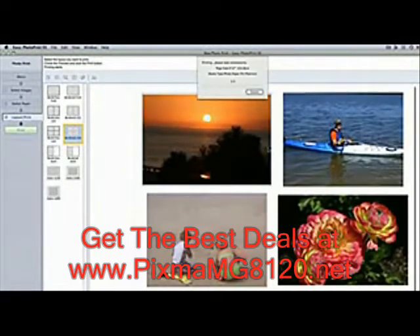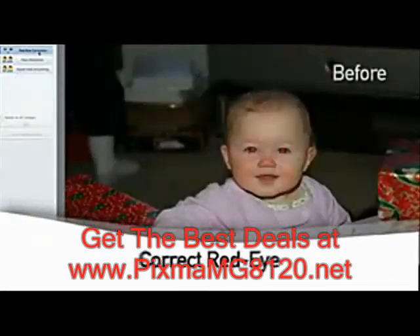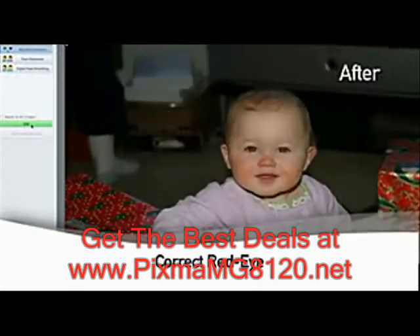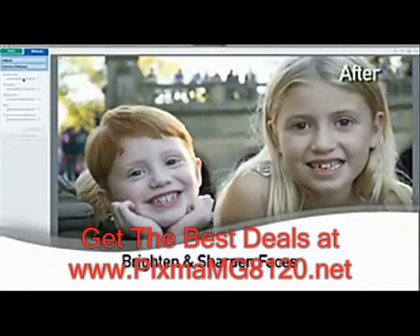With Easy Photo Print, you can even print multiple pictures on one page if you want to. And another great thing — Easy Photo Print also lets you crop images, correct red eye, smooth facial lines and skin, and can even brighten and sharpen faces.